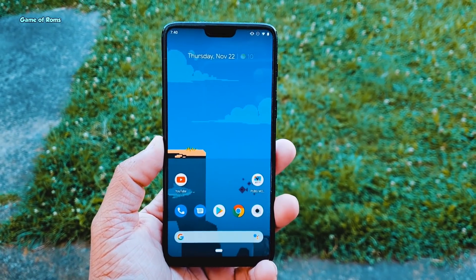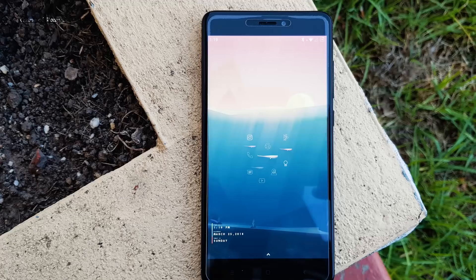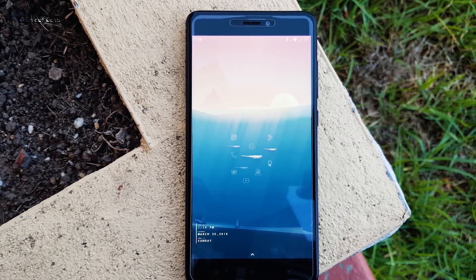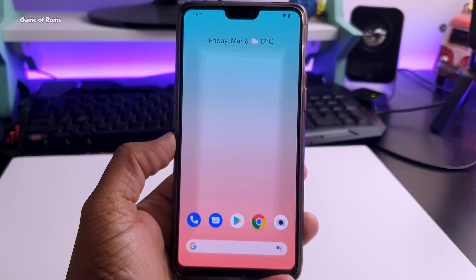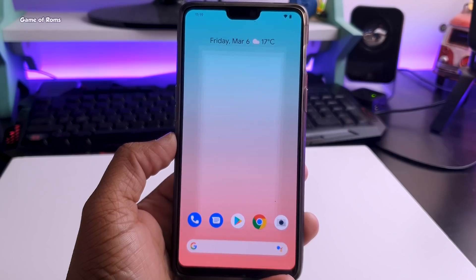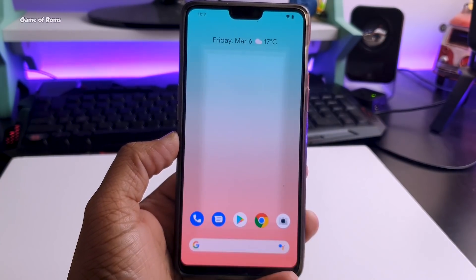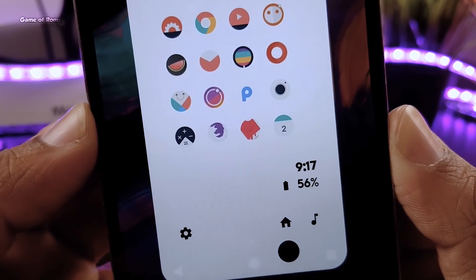Have you ever wanted to use a Pixel OS without actually buying a Pixel phone? Well now you can, because you can install this Pixel 4 OS on almost any Android phone and have the same software that Pixel 4 has. I have installed it on my OnePlus 6, and even if you have a different phone you can still install it. So is this custom ROM worth it? Should you install it or not? Does it have any bugs? We are going to discuss all of this in this video. Let's get started.